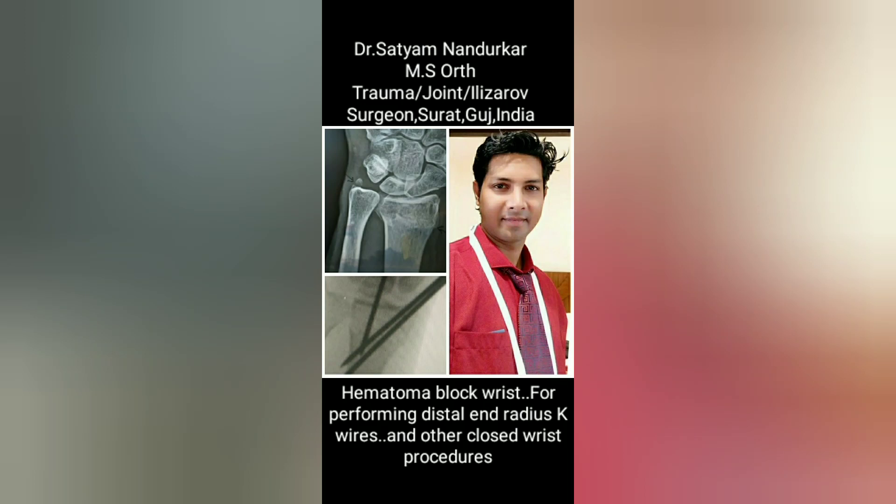Hello friends, I am Dr. Satyam, Orthopedic Surgeon from Surat, Gujarat. I am here to discuss the hematoma block for the wrist for performing distal radius K-wires or other closed procedures.